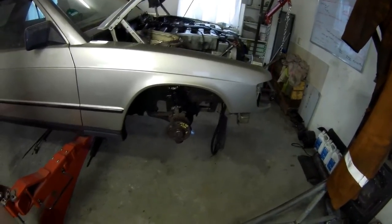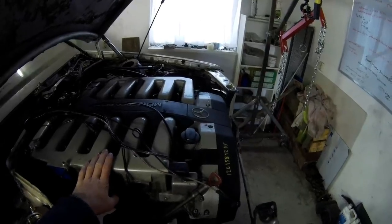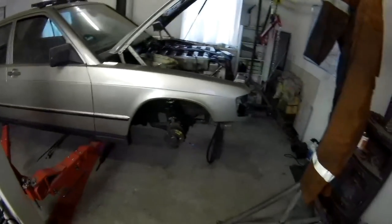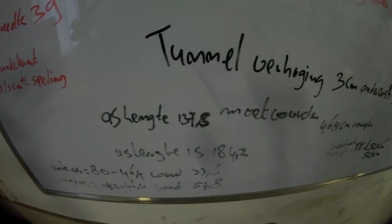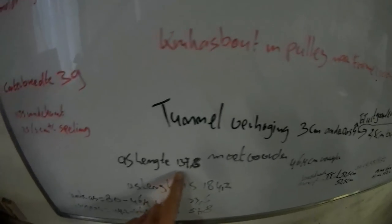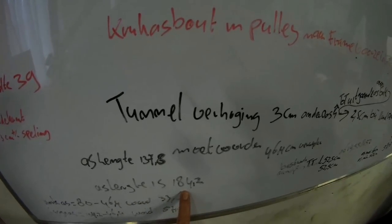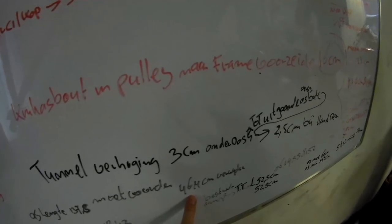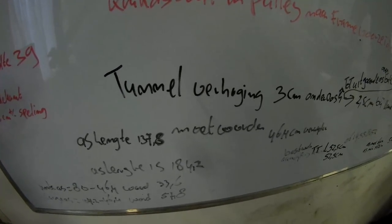I've got the engine back in because I needed to measure the axle. I brought it away to a guy who really knows how to do that — it's shortened and balanced. My required axle length is 137.8 centimeters; the original axle length is 184.2 centimeters, so I needed to remove 46.4 centimeters — 464 millimeters — out of it.